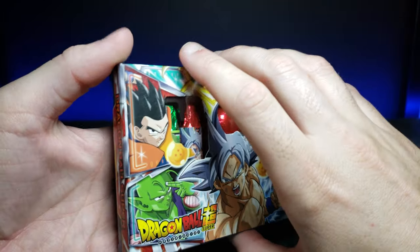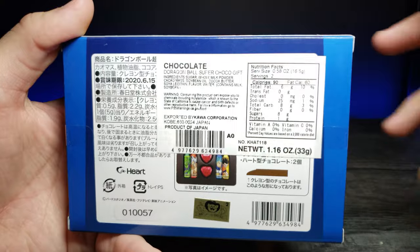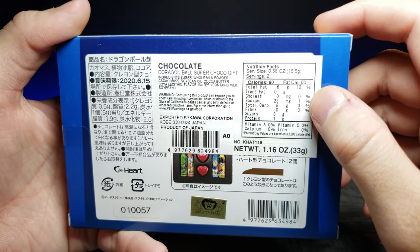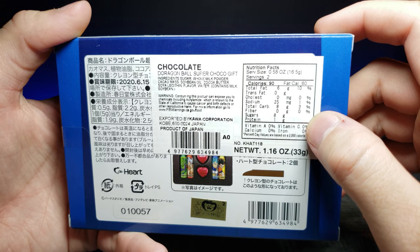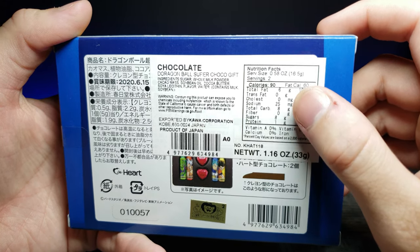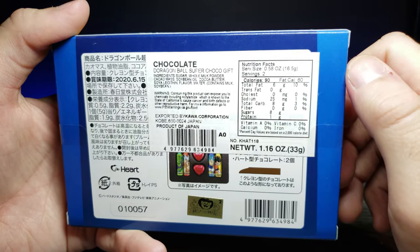As you can see we have Ultra Instinct Goku on the front and then Super Saiyan Blue Vegeta. Turning it around, it says we have about 8 grams of carbs and there are 2 servings per container. We have 25 milligrams of sodium and 8 grams of sugar, which pretty much equals out the carb amount.